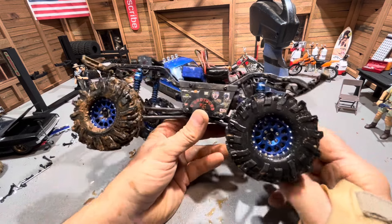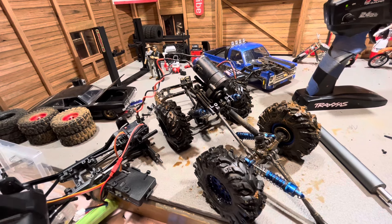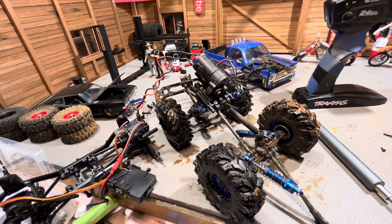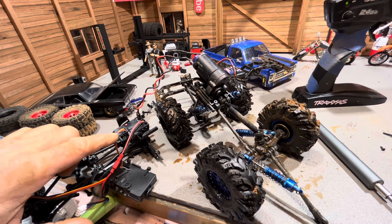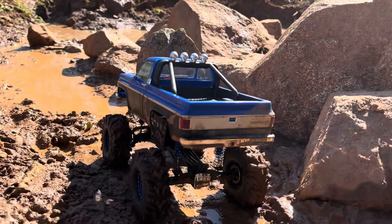Wow, this sucks. Not sure what's up but I've lost power — I just barely got a slow crawl on forward and it shuts down in reverse. Back to the shop and I have to figure out what's wrong with this little guy. Usually these brushed motors don't have any trouble with water — it must have got something inside of it.